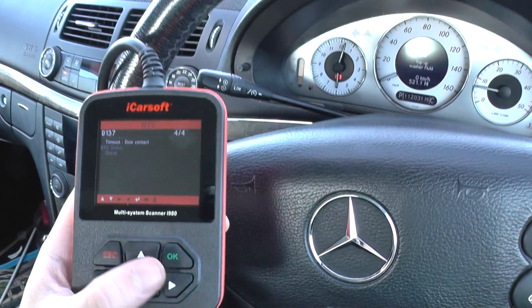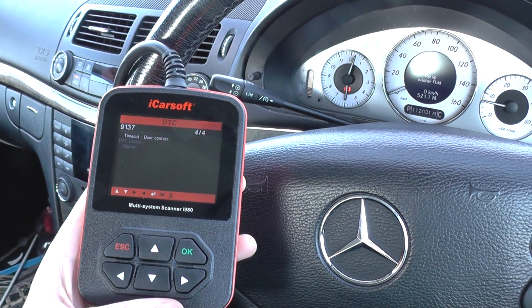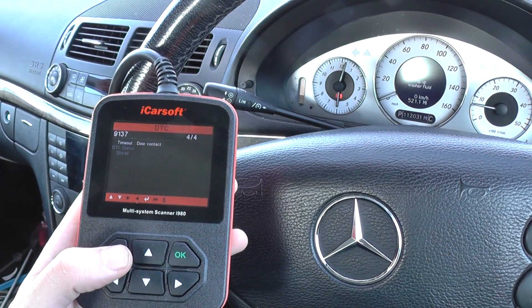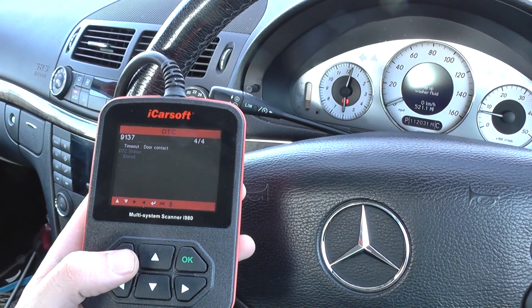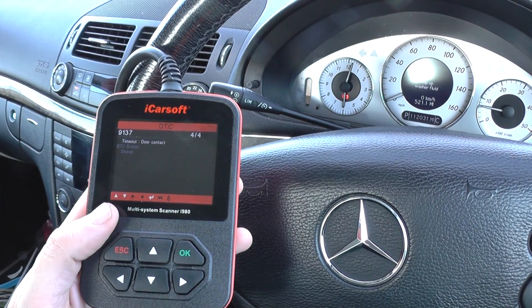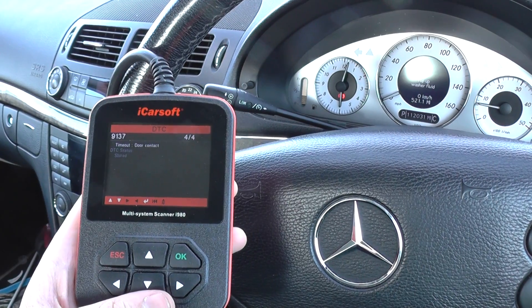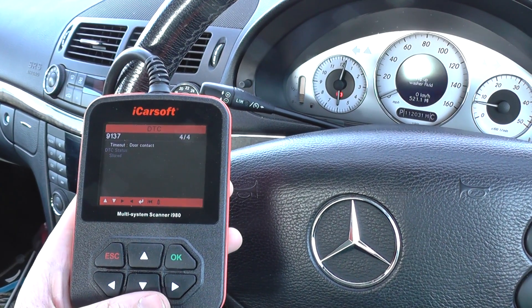The purpose of this video was really just to show the iCarsoft i980 kit communicating with the instrument cluster. If you do have a fault with your instrument cluster, this kit will diagnose it, giving you a unique fault code and a brief description. Hope this video helps — you can pick it up by clicking the link below, or visit www.diagnostic-world.com directly.